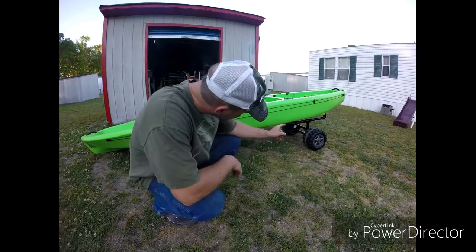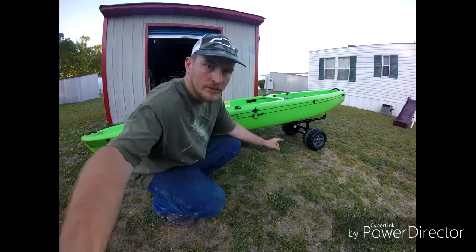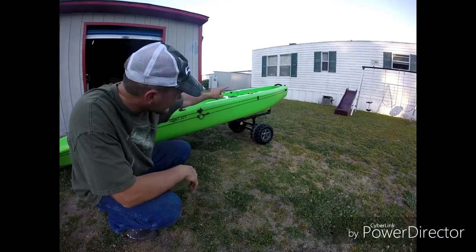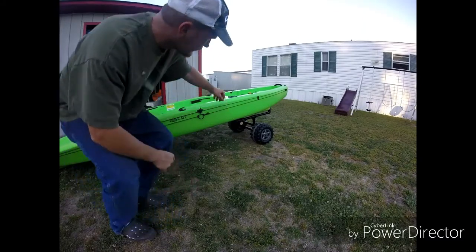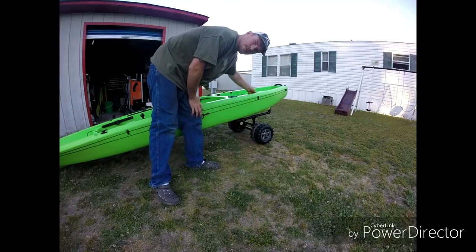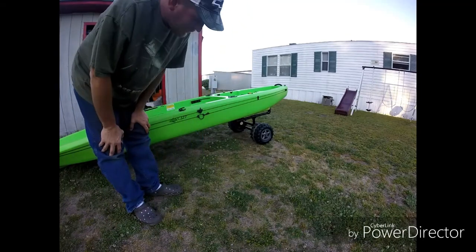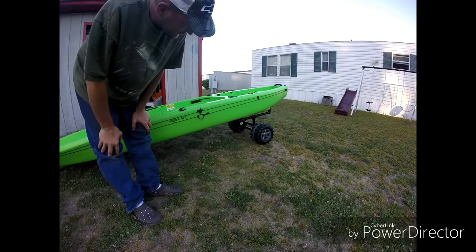I also put eye bolts — there's eye bolts right there. What I do is I run a strap around mine and I run it through these two top rings just to keep it from sliding back on the kayak. But a real simple design.